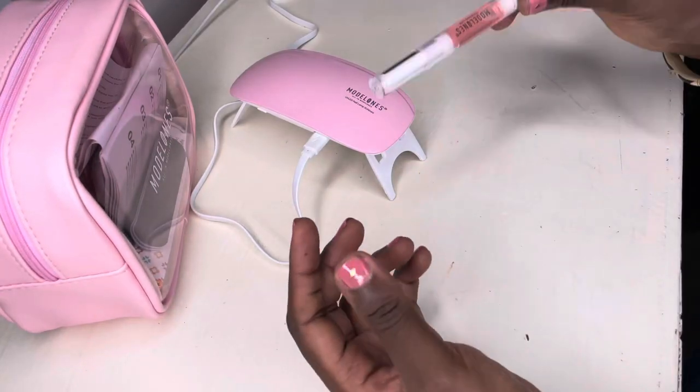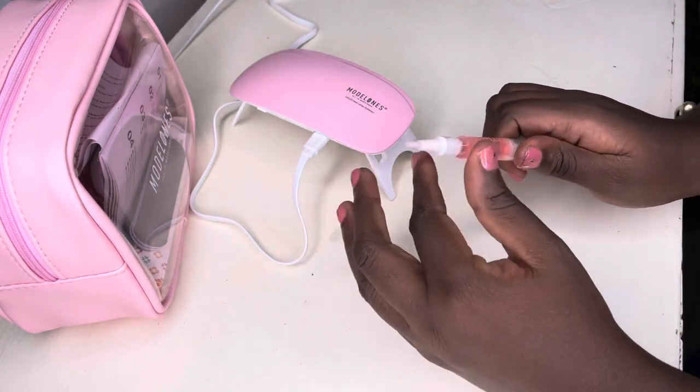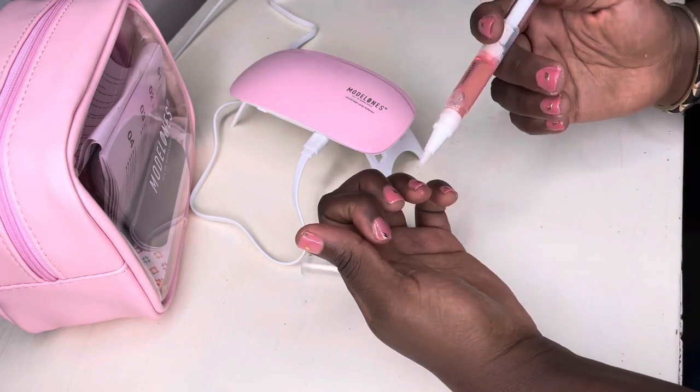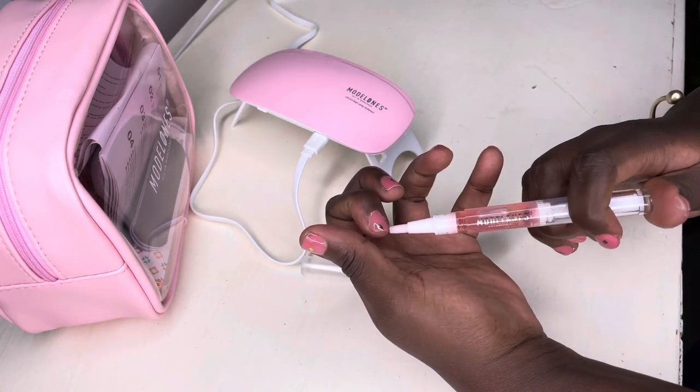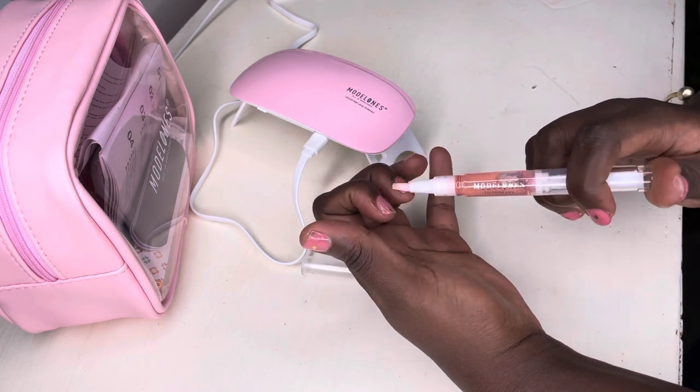Now I've finished everything, so I'm going to apply my cuticle oil.